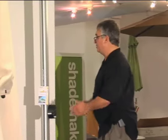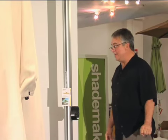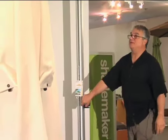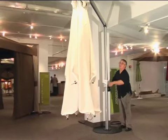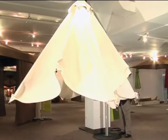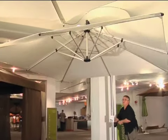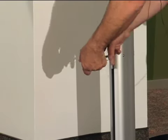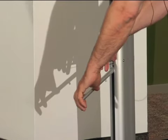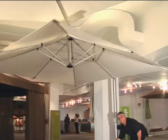The next Shade Maker style I'd like to demonstrate is the Orion style. This style is designed for windier applications. I'm going to show you how this operates. I'm disengaging the childproof lock and we crank the umbrella up until it seats into the lock position. To rotate the Orion style, I disengage it from the internal mat stem. I take the hideaway handle and I can rotate the umbrella 360 degrees to my desired position.